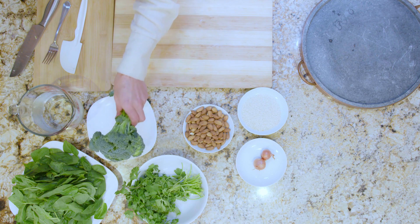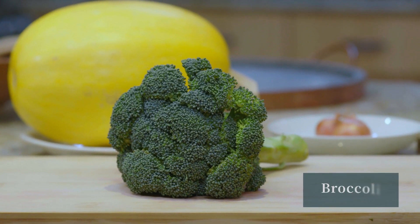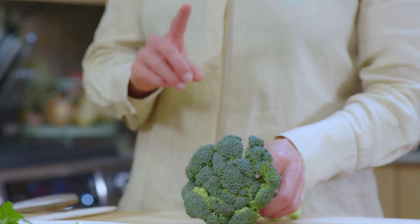The next thing that takes a little bit of time is the broccoli. We're going to steam it until it's crisp-tender. I want to go ahead and chop this a little bit, but before I start chopping, I'm going to heat my water so that the water is already boiling or close to it when I'm ready to put it in the pan — a time-saving tip.